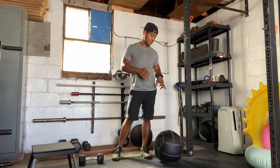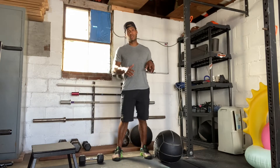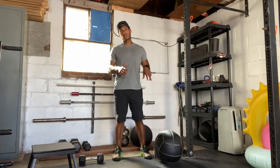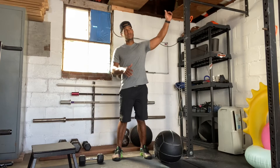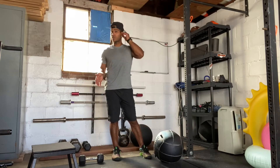The next movement is going to be the wall ball — 20 pounds for men, 14 pounds for women, at a 10-foot target for men, 9-foot target for women. And then a dumbbell snatch using one arm.